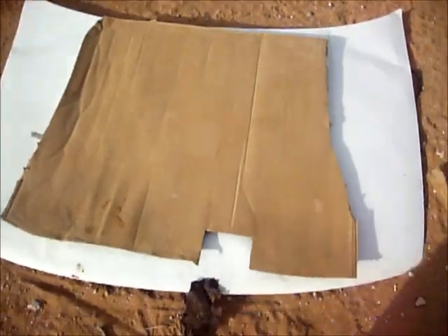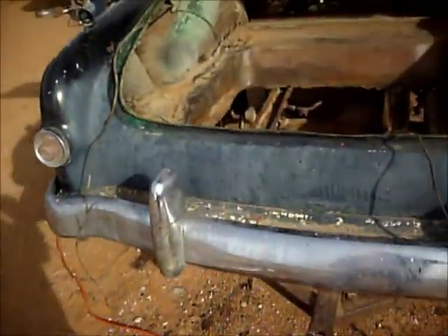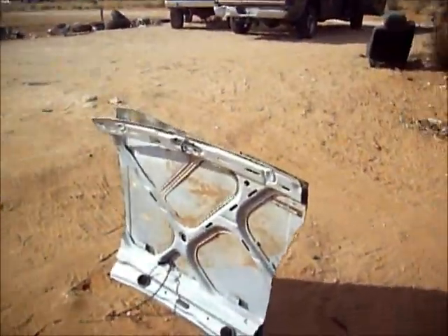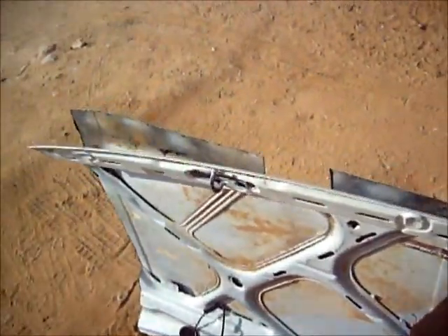It looks like I'm just barely gonna have enough sheet metal to do it. I estimate I'm using about three hoods for the whole floor — one for the rear, one for the front. I'm kind of done cutting out the shape here.